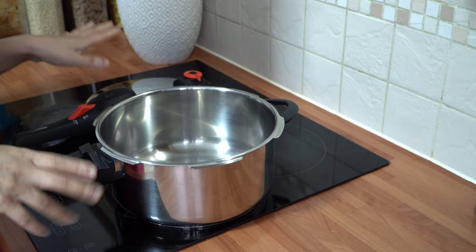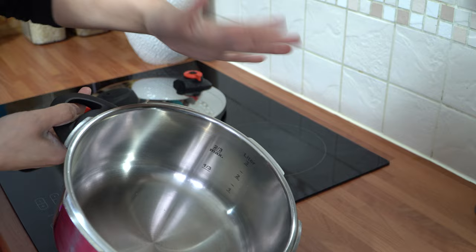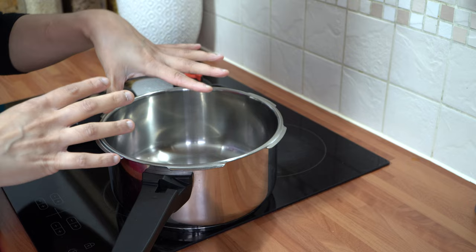It's also got a water level indicator — you can see the numbers, and mine goes up to three litres. It's very handy because sometimes you don't know whether to put more or less water in. That indicator tells you that you can't go above a certain level, otherwise the pressure cooker will not be working to its full capacity.